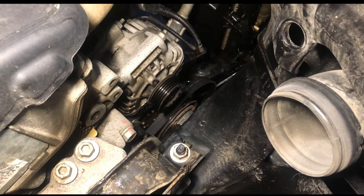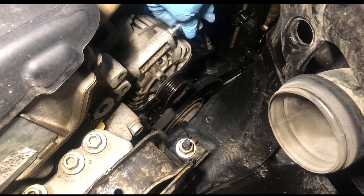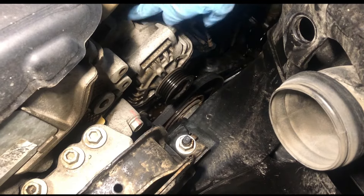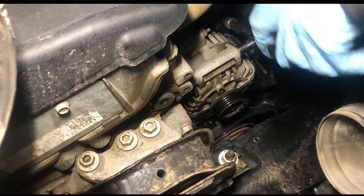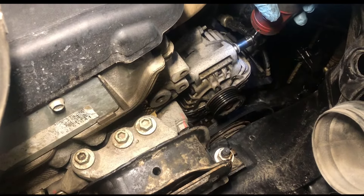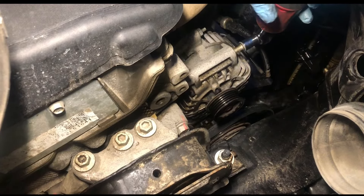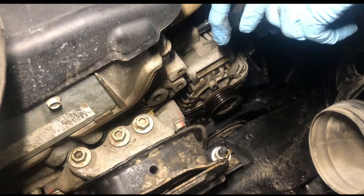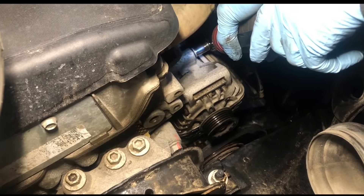It looks like it might be a 10 millimeter, so try that out — nope, looks like it's maybe a 12. This is actually a 13, so get your 13 and break it loose a little bit, then start bagging them out. Luckily I got a power tool so it's easy, but I'm used to doing it the hard way — you can do it either way.